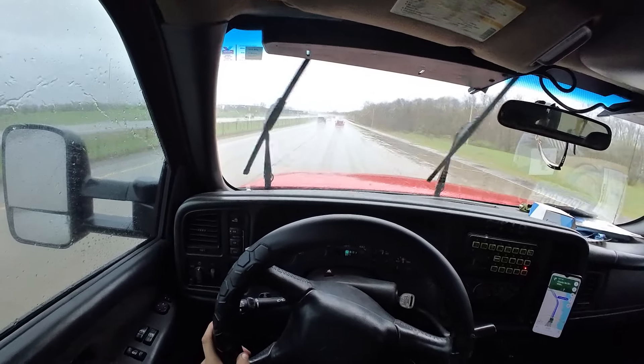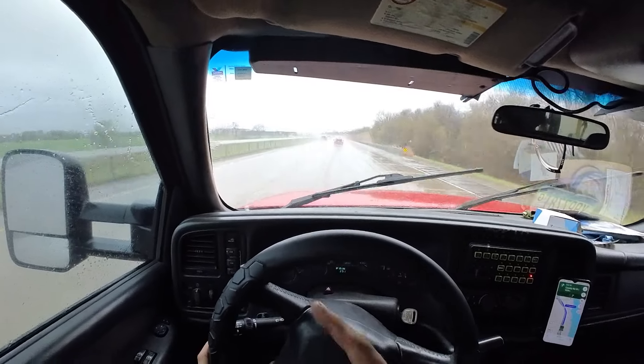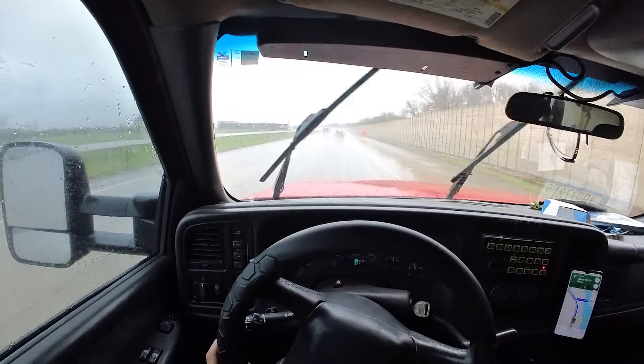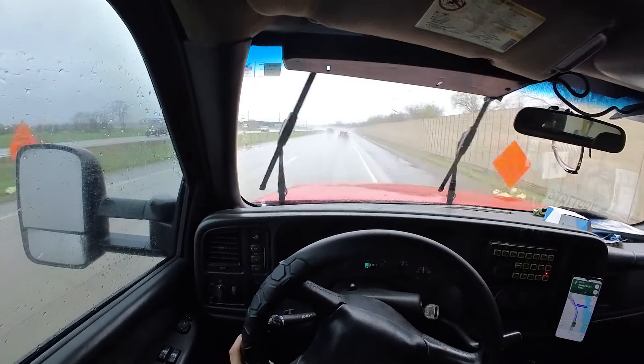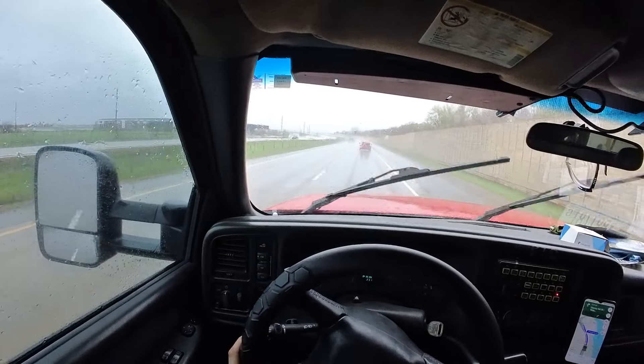Alright, I got a 2019 Altima — should be right here on the other side somewhere. And she blew a tire, so I gotta flip around up here at 39th and come right back down.